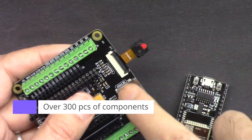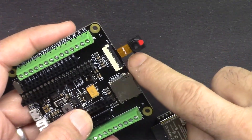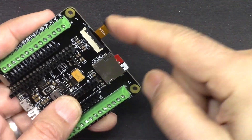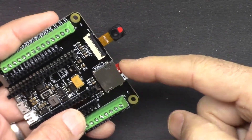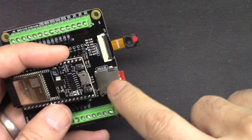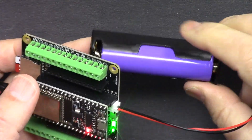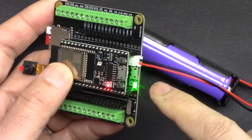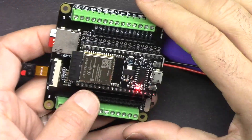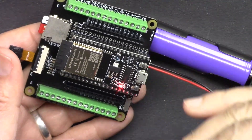It comes with a camera extension kit where you can stream video over WiFi either through the cloud or to your network. It also comes with a micro SD card where you can save images or log information on the device and read it back. You can power the board using the included 18650 lithium battery and it has a built-in charger where you can connect micro USB and charge the battery. The kit comes with 320 pieces of components that you can use to learn tons of projects.